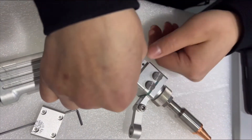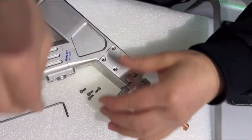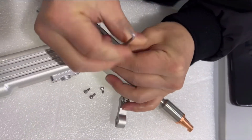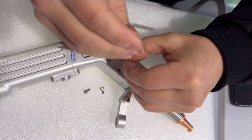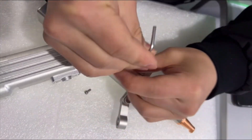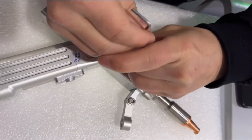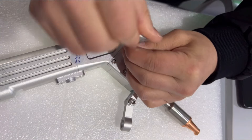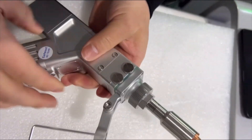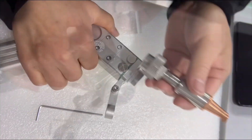Push it back and install the focus cover. Install the four screws. After this is done, we can remove the nozzle and the nozzle pipe.